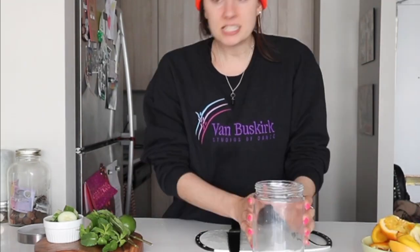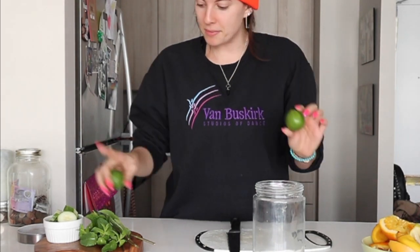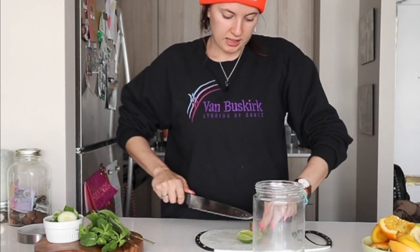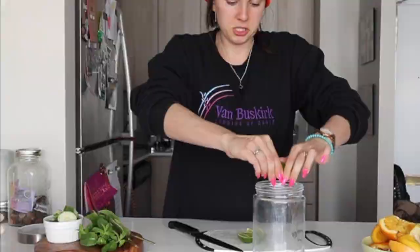Next, this one is lime, mint, and cucumber. It's a little bit more refreshing, a little bit more mild in the taste. Squeeze the lime and the coconut.